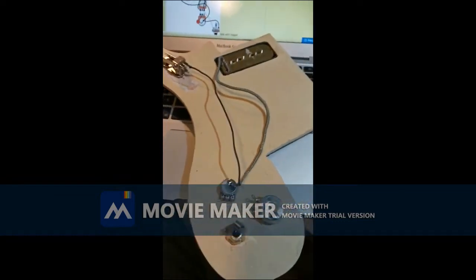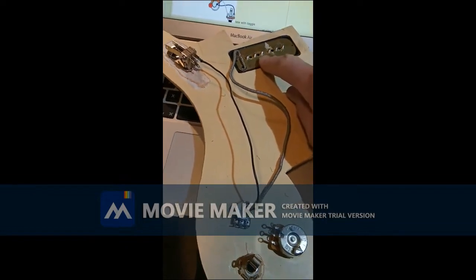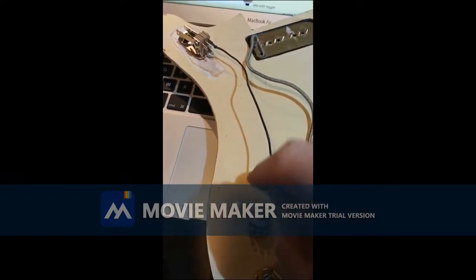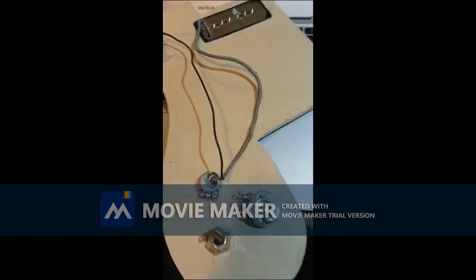So here I have begun the soldering — the connecting up of the P90 pickup — the earth to the volume pot, which is the braided part of this lead, and the hot wire to the right terminal of the selector switch, hopefully.